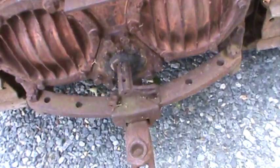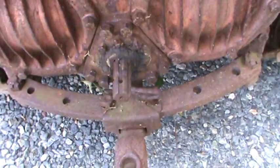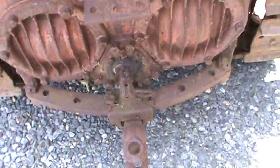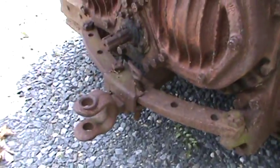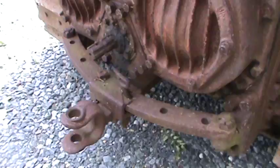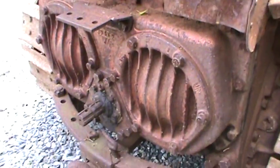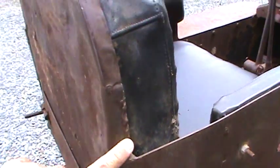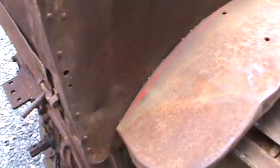You have a power takeoff which is in really good shape — it doesn't look like it was used very much, and it works fine. It engages and disengages. And you have a swinging drawbar here, so you can do some log skidding out of the woods or pull a plow through the field. You can adjust that drawbar side to side for hills or whatever. There's some minor welding in the seat area, but nothing that can't be straightened out.